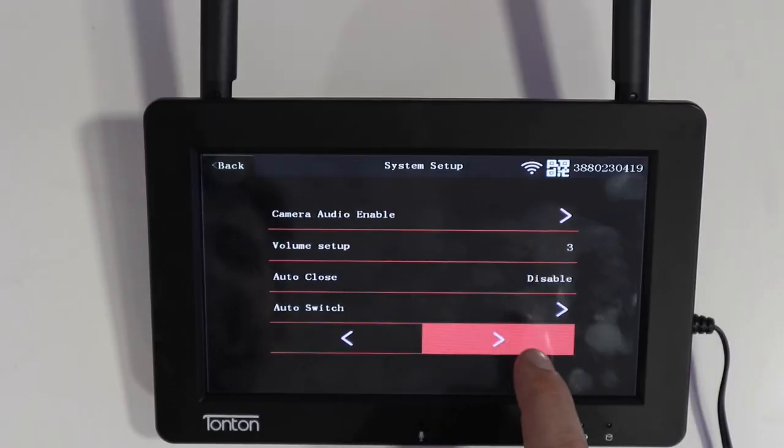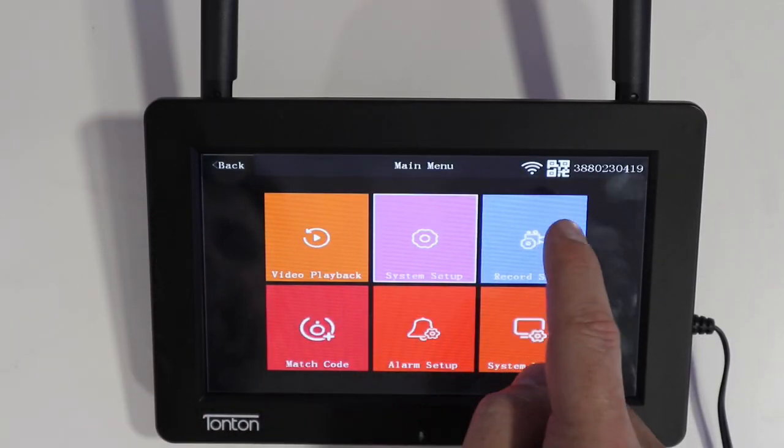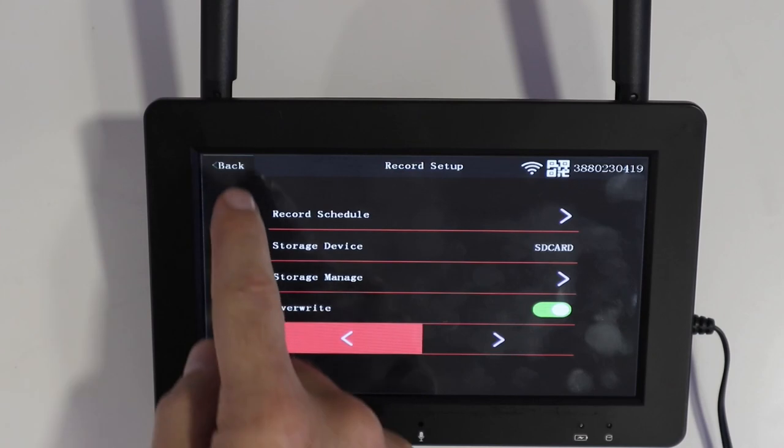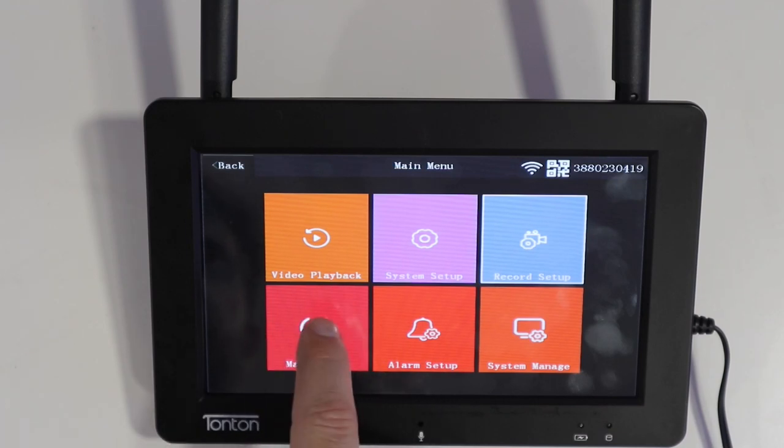In the record setup, I can schedule 24/7 recording or record only on movement — I have mine on 24/7 and it works really well. When the SD card fills up, it will start recording over the oldest footage. I was a bit concerned about speed compared to hard-drive systems, but I didn't have any complaints whatsoever.